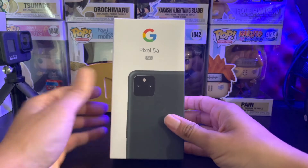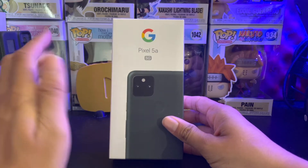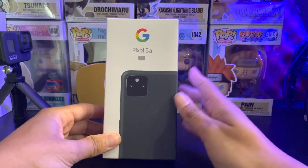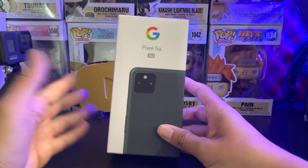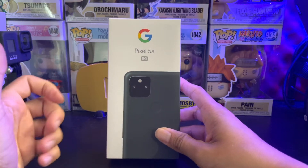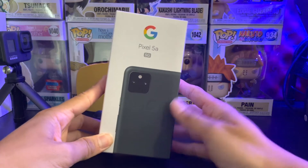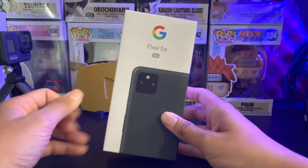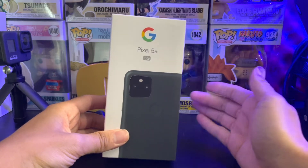I'm super excited about this because this is my first Pixel unboxing being a part of Team Pixel. So first of all, I got to give a big shout-out to Google for sending this out. Being a part of the Team Pixel family, I've been wanting to be a part of it for years now, going back to having a lot of their original Nexus devices.